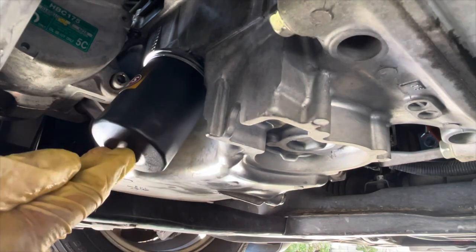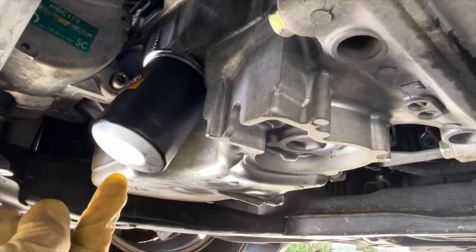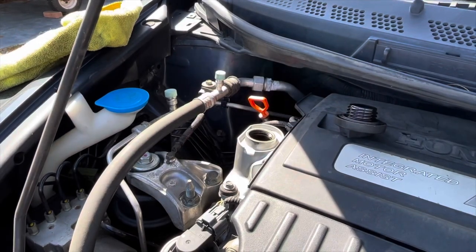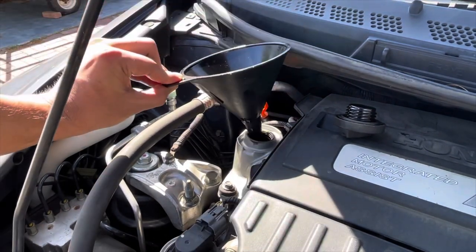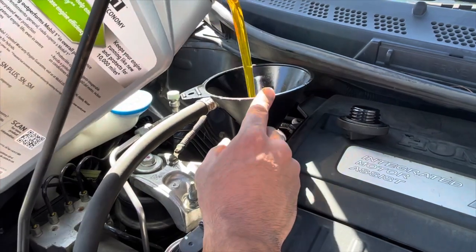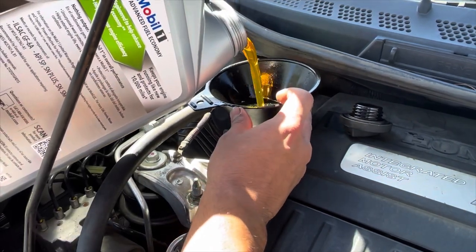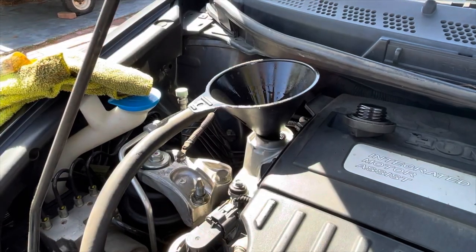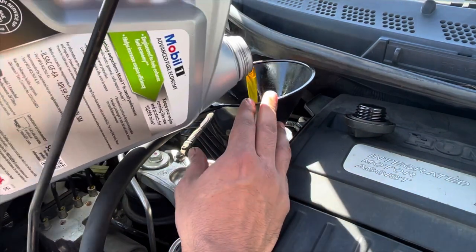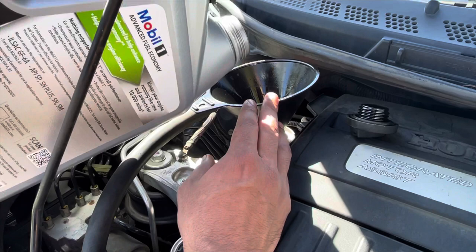So we've got the new oil filter on — it's pre-filled with oil — and we've got the drain plug back on. This car is empty of oil right now except for the filter, so we're going to fill it back up, take a measurement, make sure it looks good, run the oil for a bit, and then make sure there are no leaks. So we're at the top of the car in the engine bay — you can see the oil fill is right here. With the filter, I'm supposed to have 3.4 quarts, so I should be left with about one and a half of this 5-quart bottle.